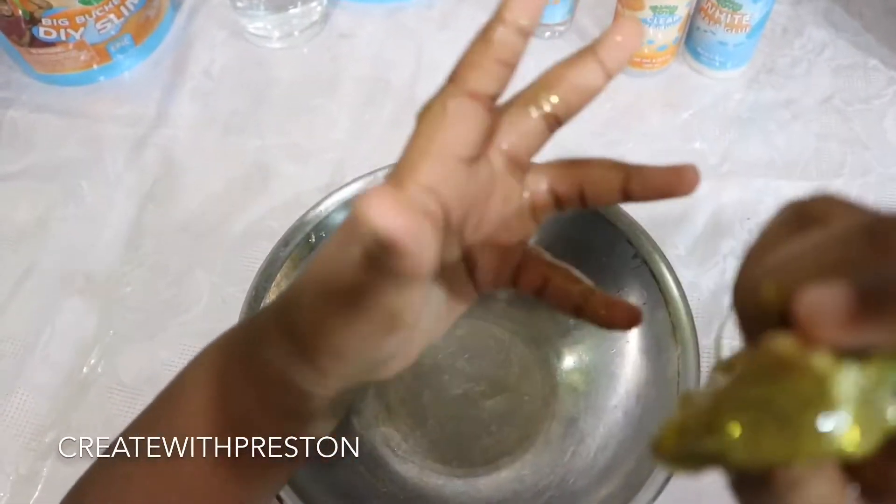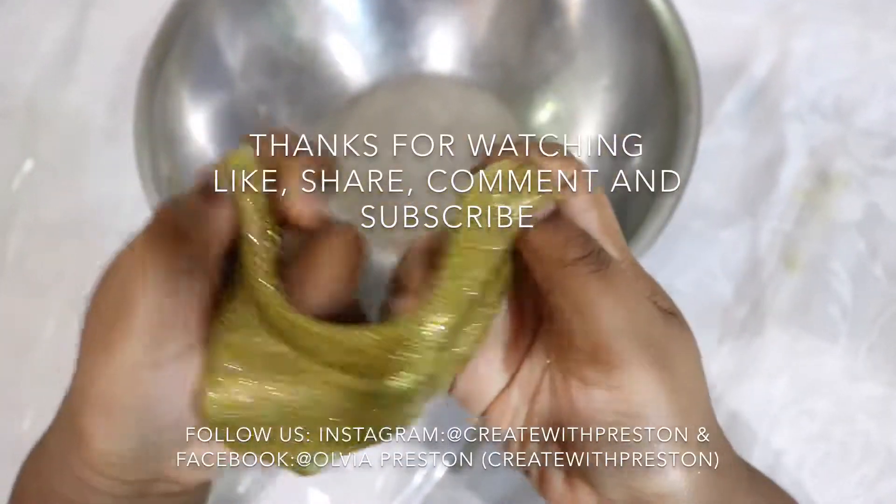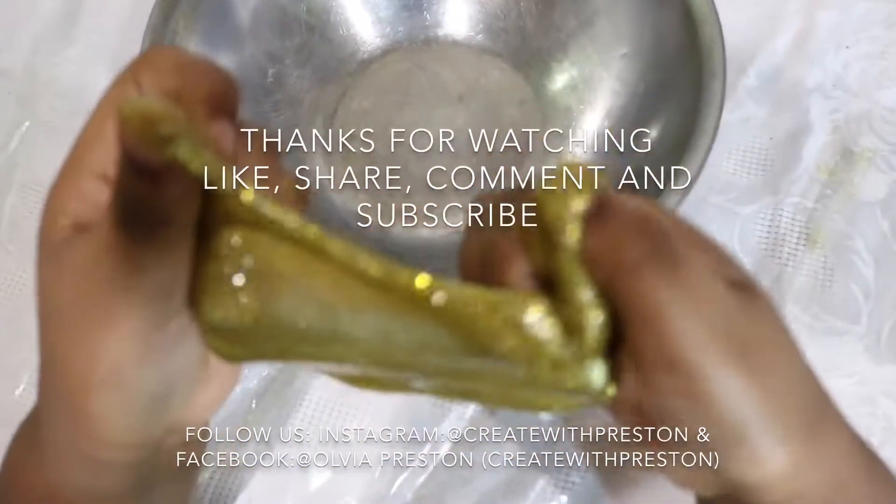But this is our slime — super cool! Thanks for watching everyone. We hope to see you next time. Please like, share, comment, and subscribe.